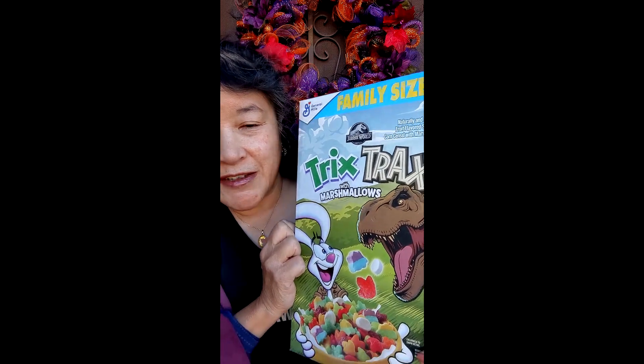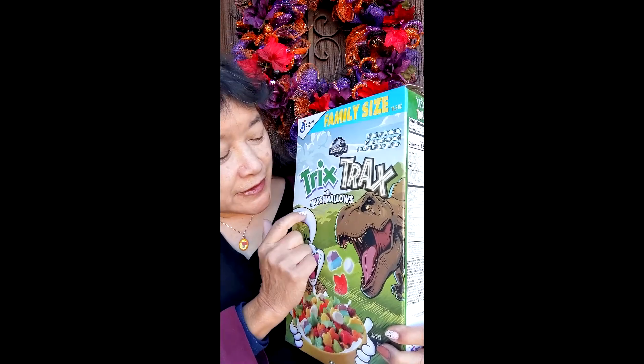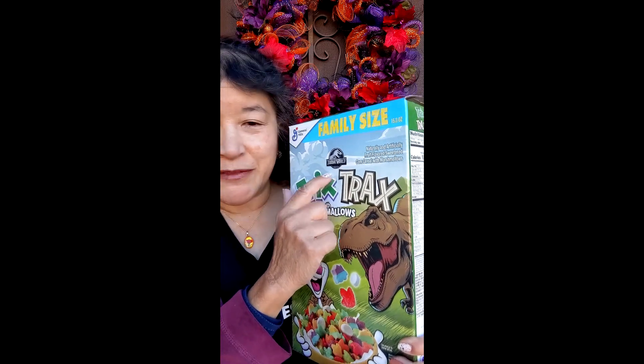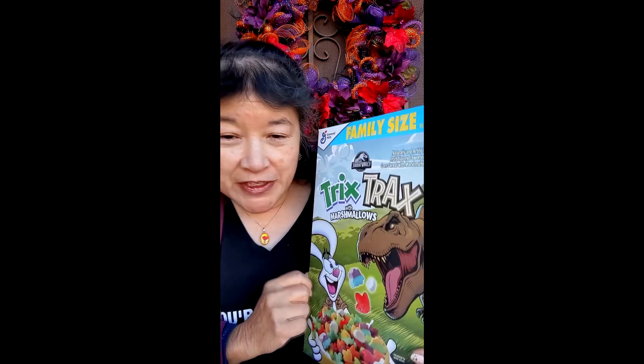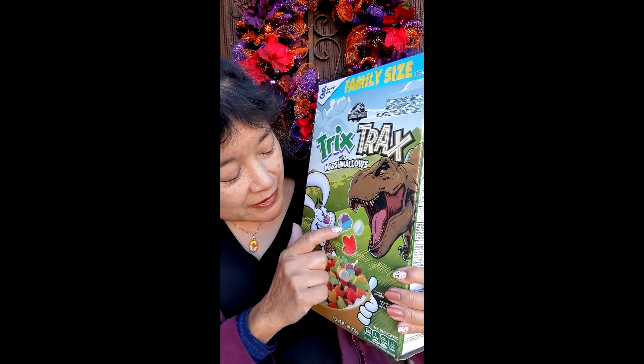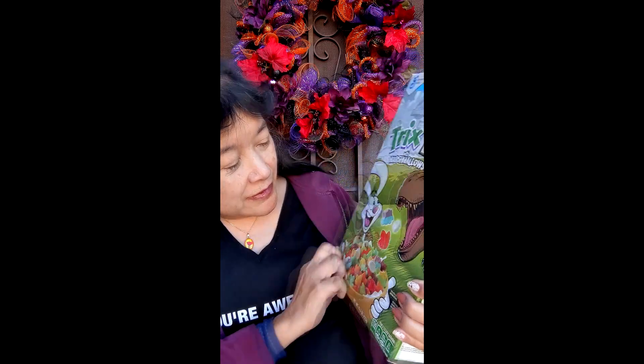Today we're here to try these new Trix Tracks with marshmallows. It's a Trix cereal in conjunction with the Jurassic World movie. The cereal is shaped like dinosaur tracks, and I think this one looks like a Triceratops, though I'm not sure.